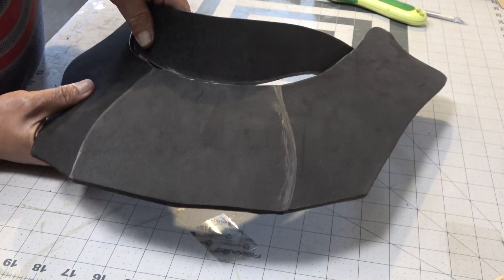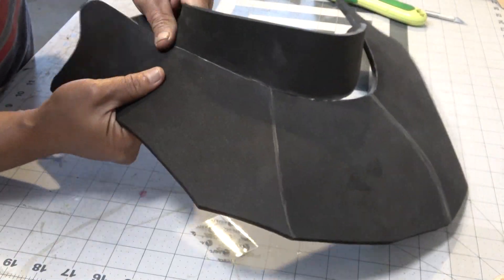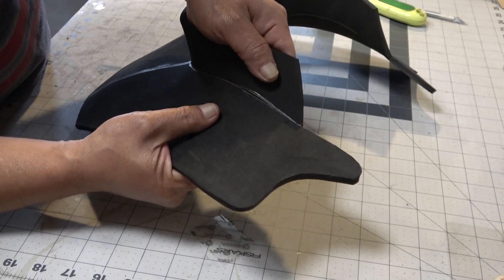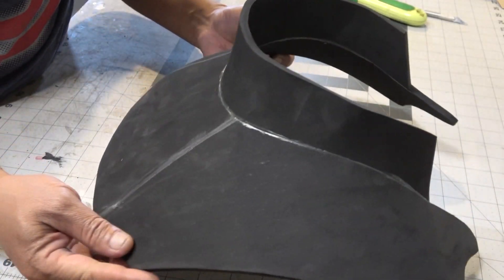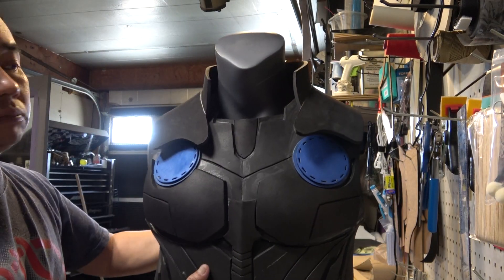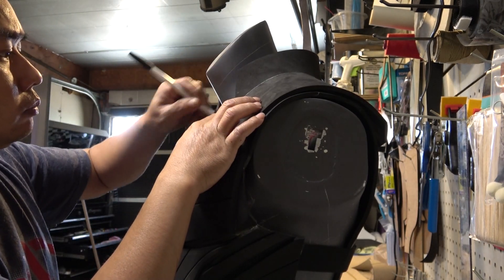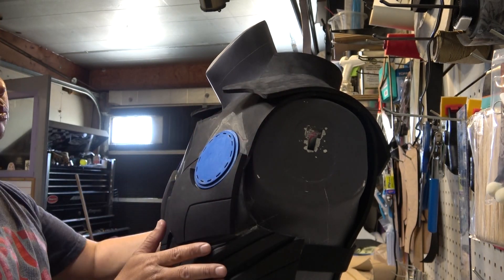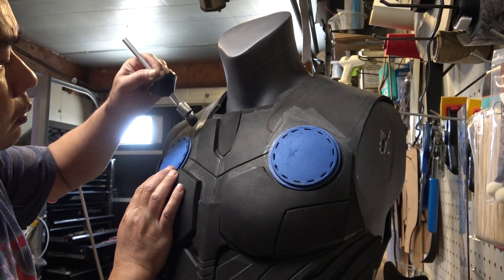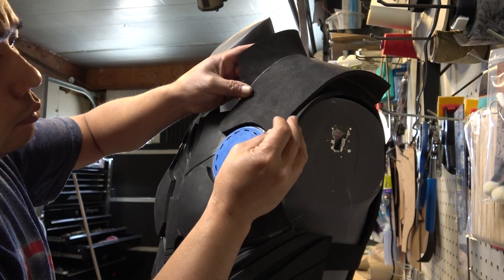I cut the lower line of the collar at an outward angle so that when I marry the two pieces together, the collar would go straight up instead of east or west. When you have it all glued together it should look something like this. Before you glue the collar piece down, make sure that the vest fits nice and snugly — if not, you have to make the adjustment at the trap area before you glue this piece down, because once it's glued it's a done deal.